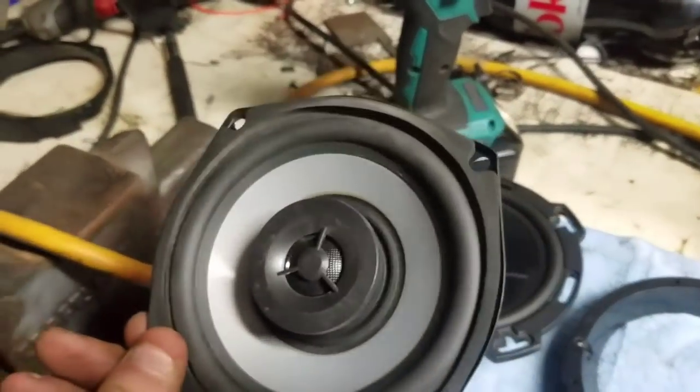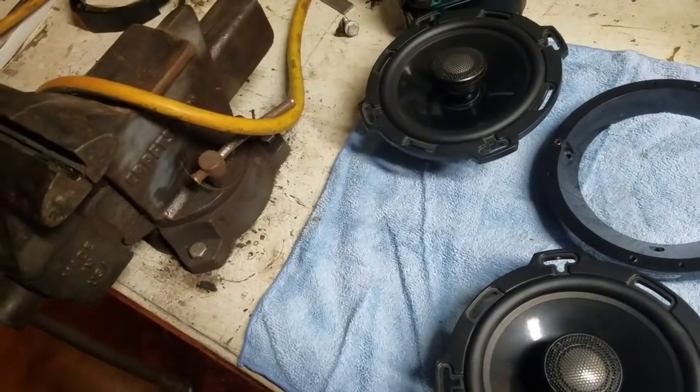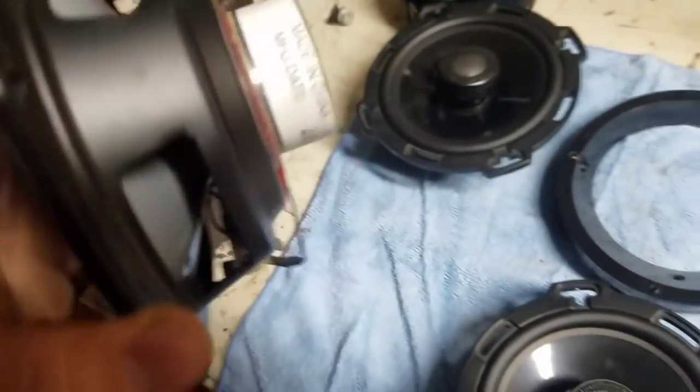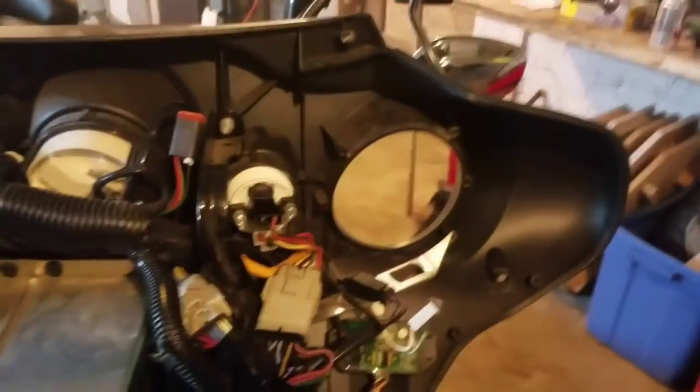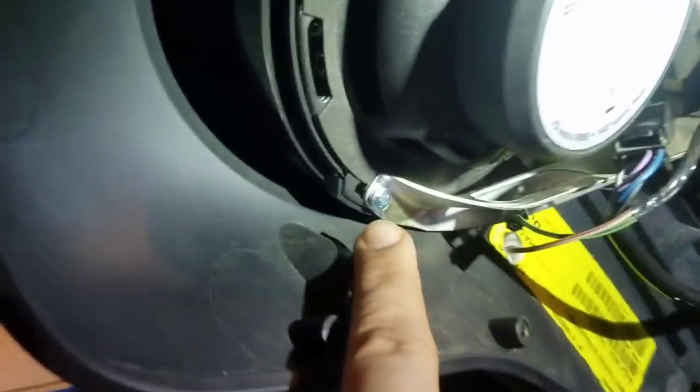The stock Harley speakers are six and a half inch, and we're going to a six and a half. We'll put the next bracket on and then do the speaker. Actually we'll do the speaker right now and just show you this one, because this side is the same as this side.